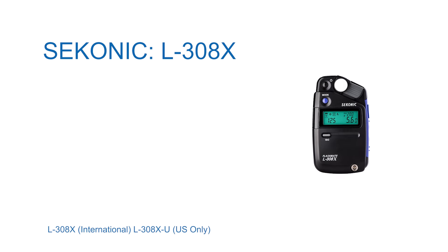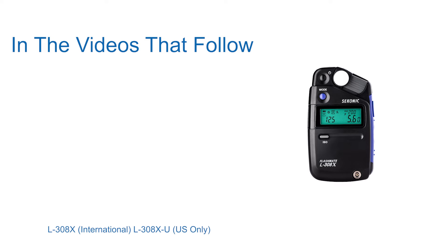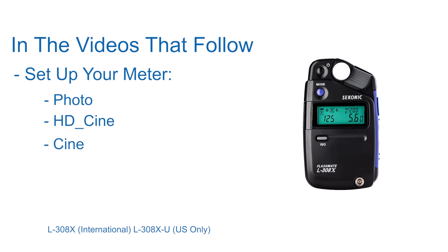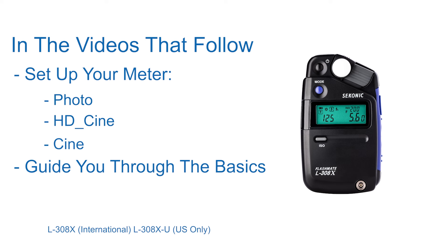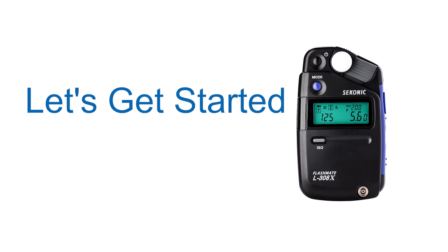Welcome to the Sekonic L308X FlashMate Quick Start Video Series. In the videos that follow, we'll help you to set up your meter for photo, HD-Cine, and Cine modes, guide you through the basics of light metering, and even show you a few advanced techniques. Let's get started!